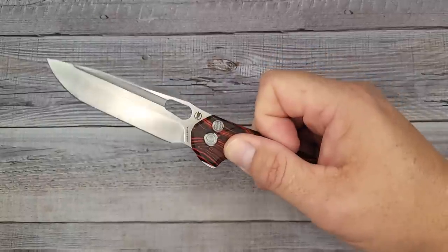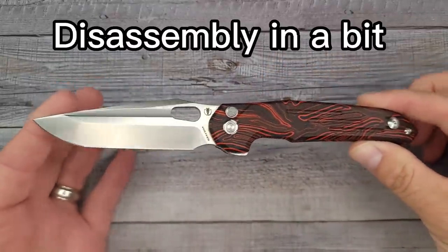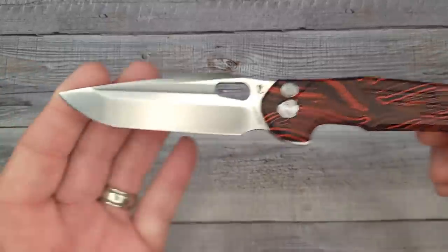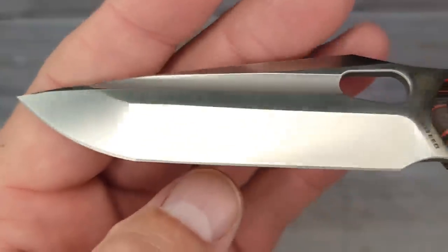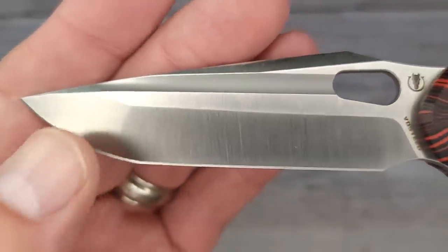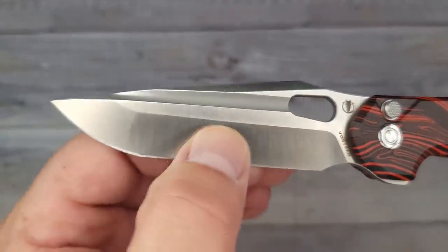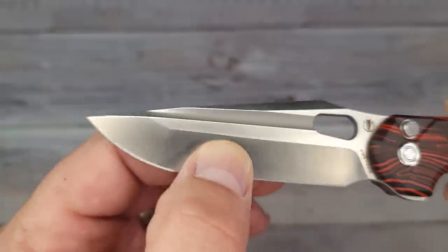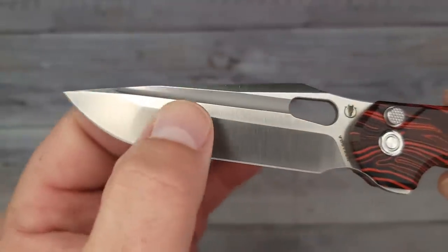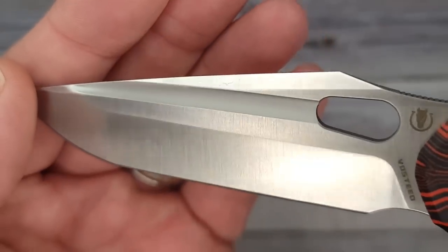Pow — look at that! It's a dual grind, kind of a tanto blade, but it doesn't have much of a point. I imagine if you sharpen it that point would go away. It says it's a hollow grind — doesn't feel like it, I'll double check — but you can see it's going to be stronger up here for work and thinner behind the edge. There's a full-length fuller going all the way down that beautiful blade.